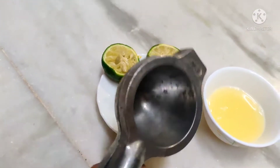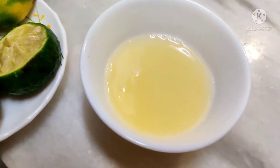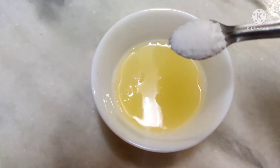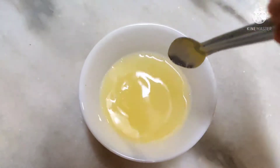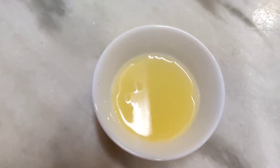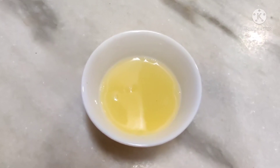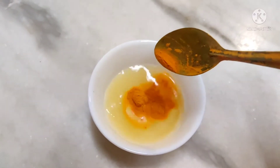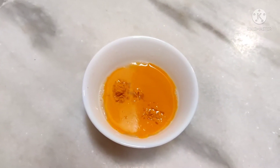Remove the seeds and extract only the juice. Add 1 teaspoon of salt. So now we cut the Narthangai in half and add salt.